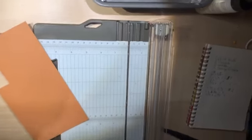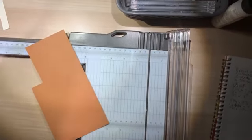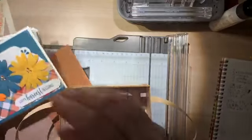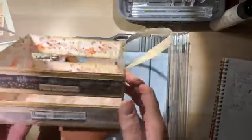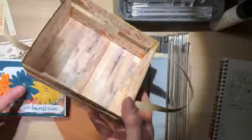Hi friends, welcome to Stamping with Wow! We are getting ready to make this really cute wooden crate. It holds our standard card bases - it's six by four and you can put the card you're making inside it. It holds them nicely. It's going to be a fall Thanksgiving-ish themed project and I think it's really nice.